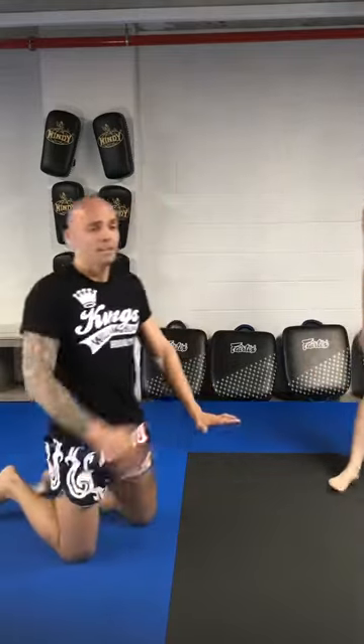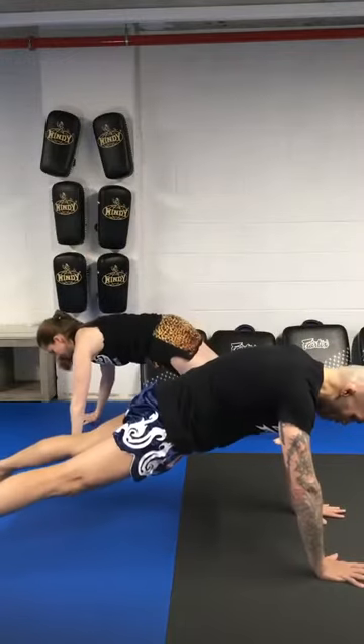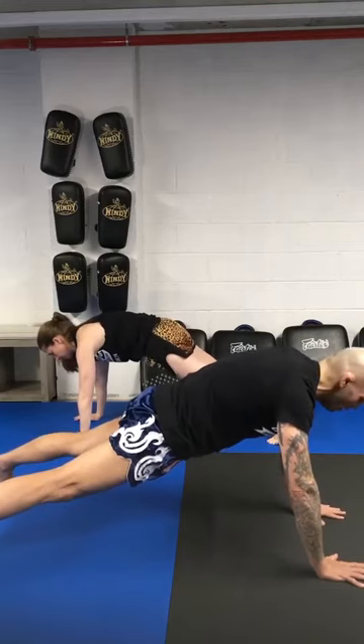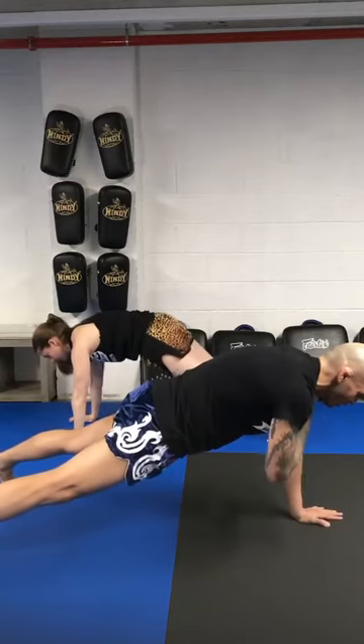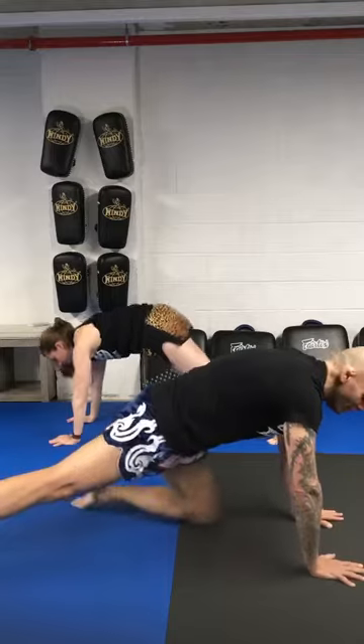Alright, from here we're going high plank with shoulder tap. Nice high plank position, feet about shoulder width. Lock your hips in place — in case you want to squeeze your butt. Tap. Try not to shake. We're going for 6 altogether — that's 3, 4, 5, 6. And then repeat the circuit.